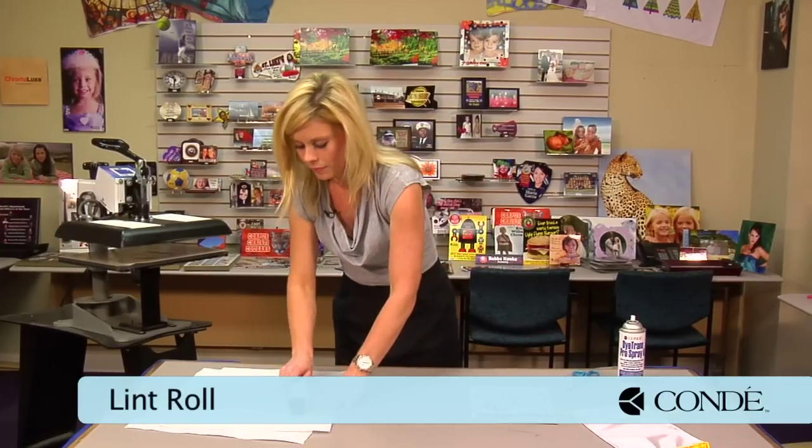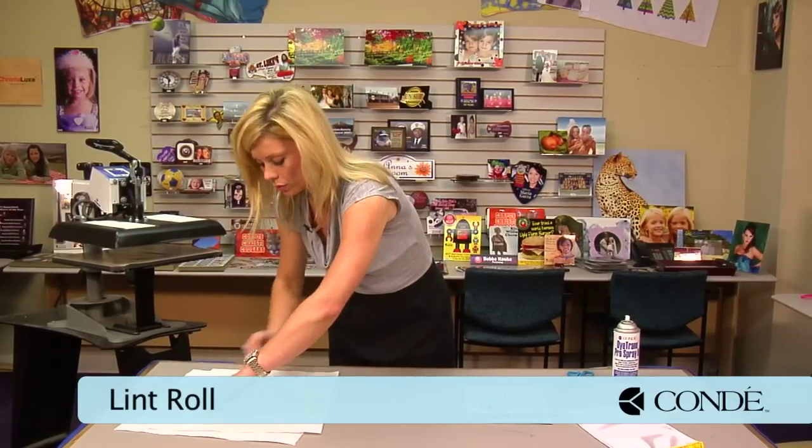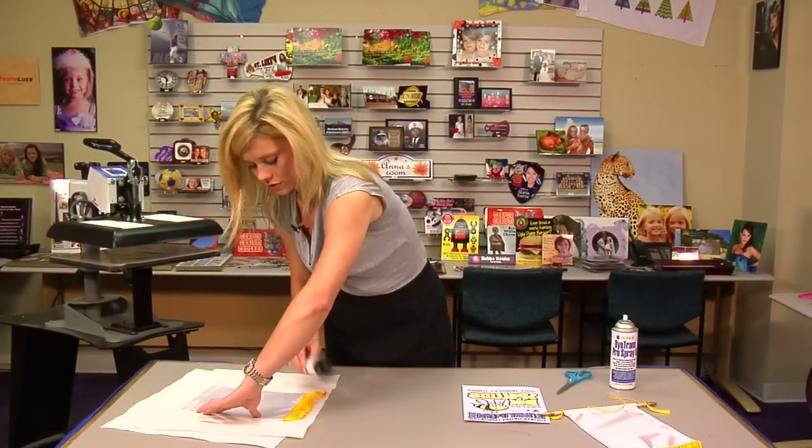We'll let the banner fully cool before we actually apply our image.